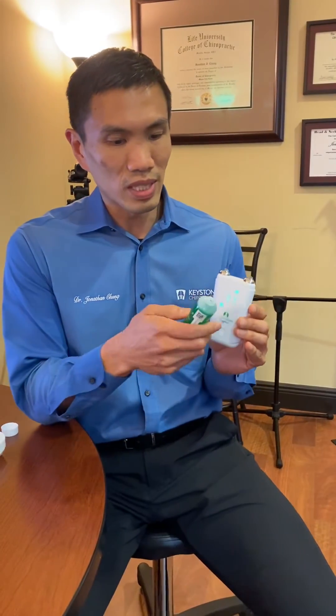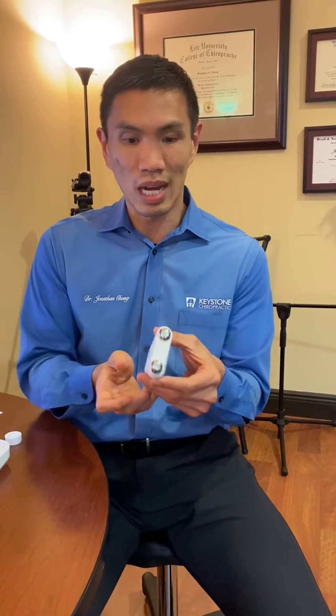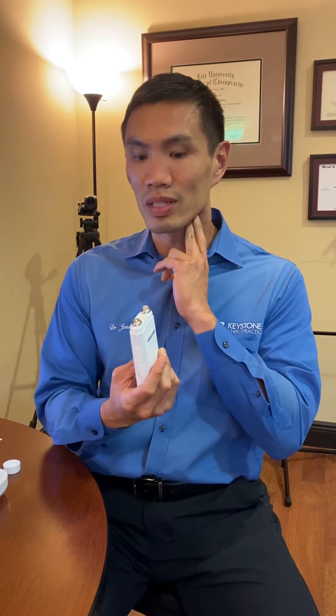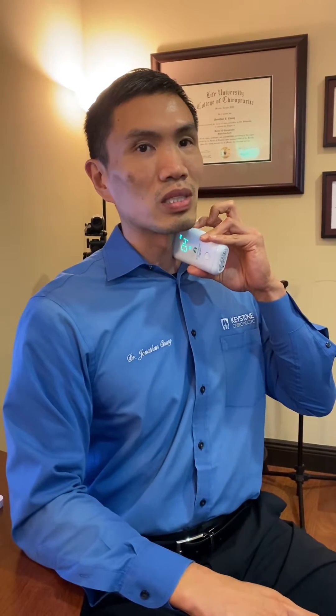You take the device, apply a little bit of electrode gel — a couple drops on top of the surface of this electrode. Then you find a spot where your vagus nerve is, where you can feel the pulse of your carotid artery, and you place the leads on top of that area. There's a little switch on top where you slowly increase the electrical current going into your neck.